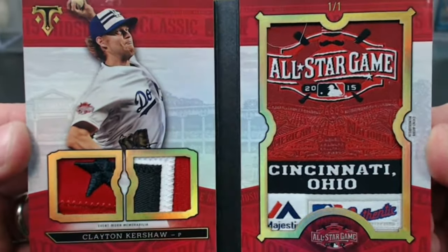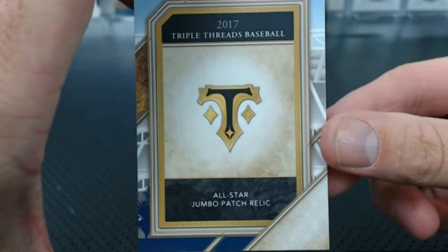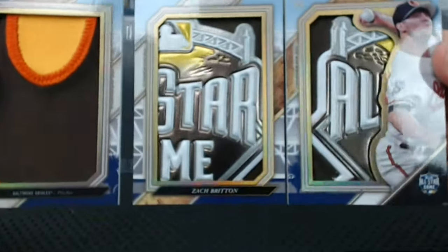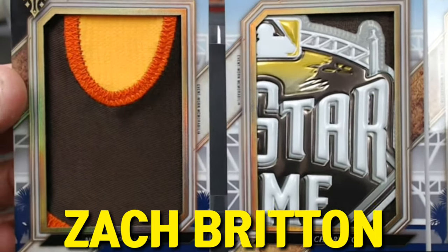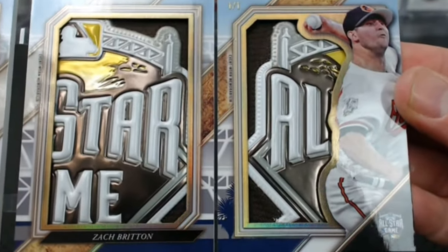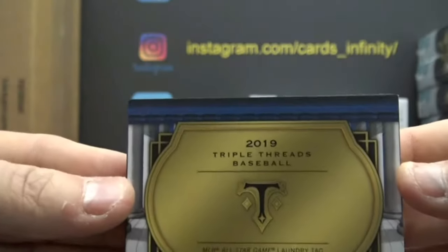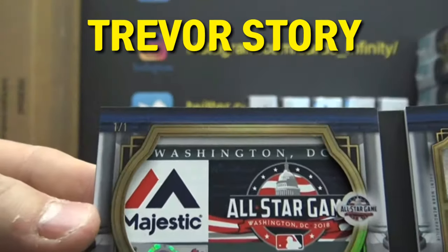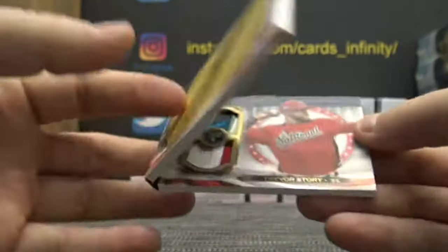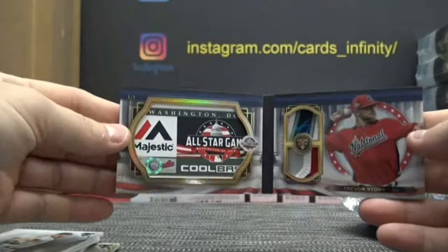First box — what a card. Gumbo patch relic. Oh my gosh — Zach Britton. Look at that book, shooter. Look at those patches. We'll just ignore the picture — not the best picture. Look at those two All-Star Game patches. Oh my gosh. MLB All-Star Game laundry tag. Cool. Trevor Story, going to the Rockies, red glare. That's a cool-looking card right there. I love the All-Star tags.